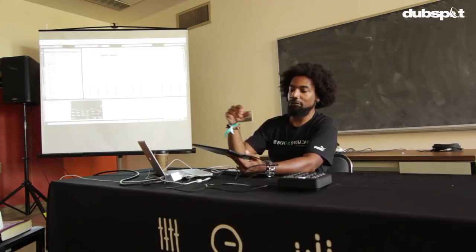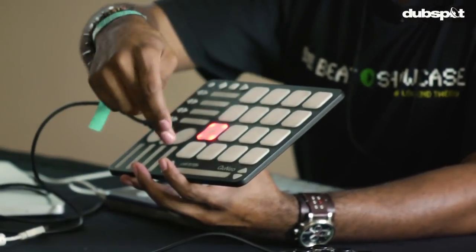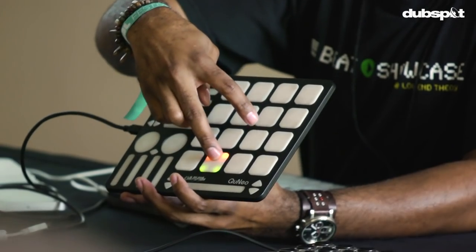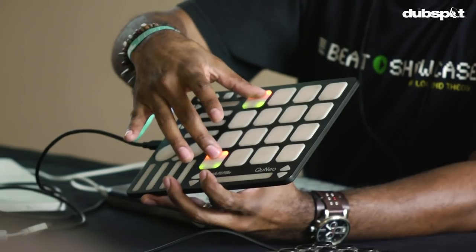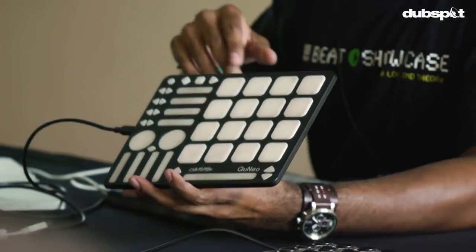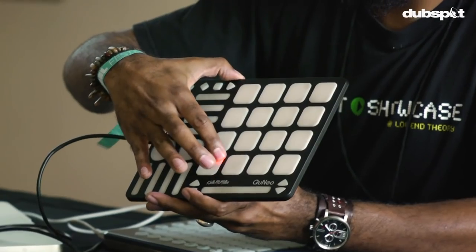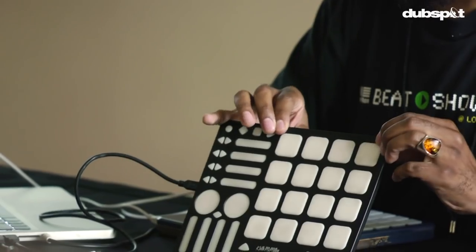I personally don't generally use a lot of those scripts — I like to just MIDI map stuff myself. In this first mode, each pad is sending one MIDI note message. If I go to a different mode called Grid Mode, each corner is going to send a different MIDI note message. So instead of having access to 16 notes, I've got 64 notes.